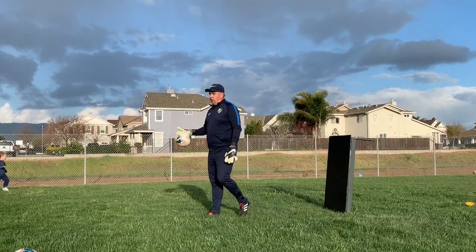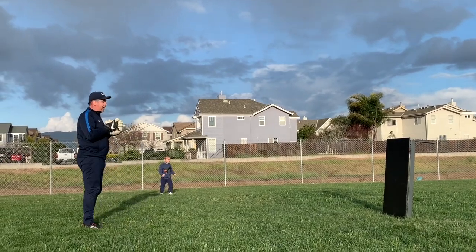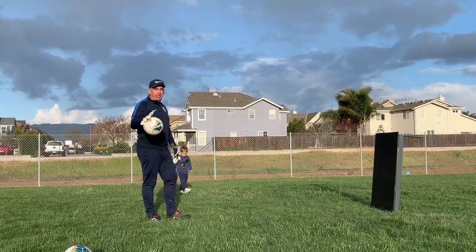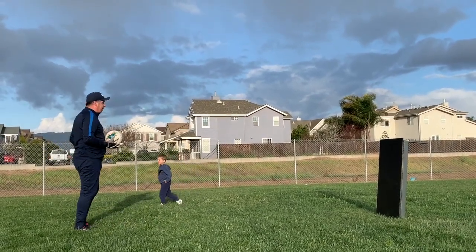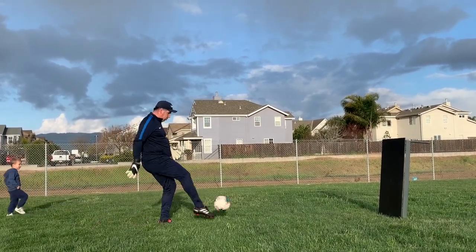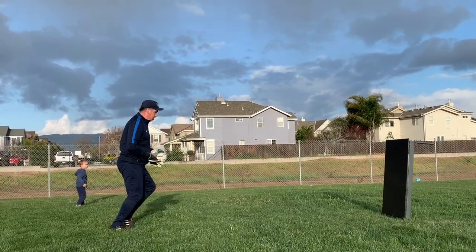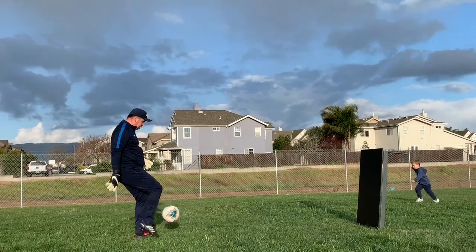Now I'm going to start using the table as a rebounder. Try to catch the ball with your hands. If you have somebody — your brother, your dad, somebody who can shoot at you — that's great. If you don't, try to do it on your own. Always keep looking forward with your hands in position.